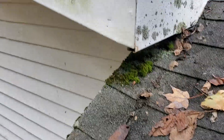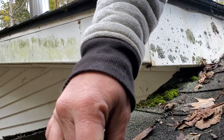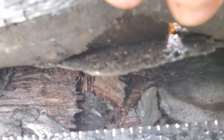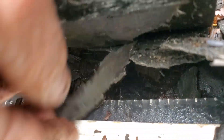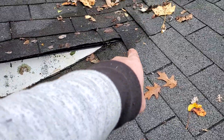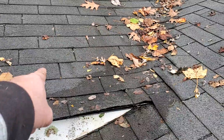It's all rotted out. I'll lift some of the shingles up and take a look at them. Yeah, look at that — look at the wood. It's just completely gone. From right there all the way up to there is rotted out, and then this small section right here is all rotted out as well.